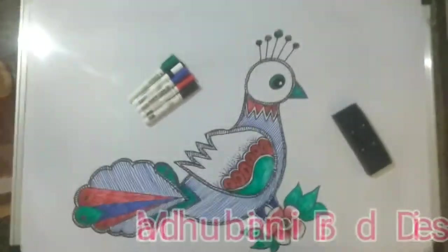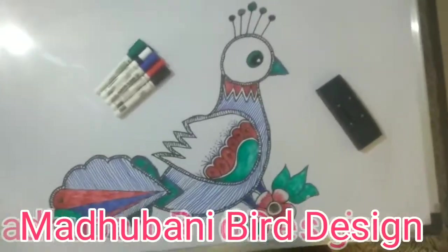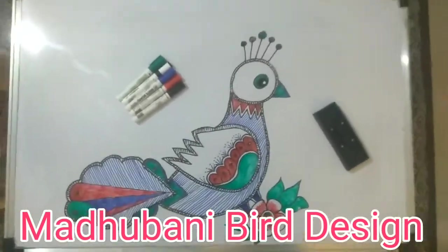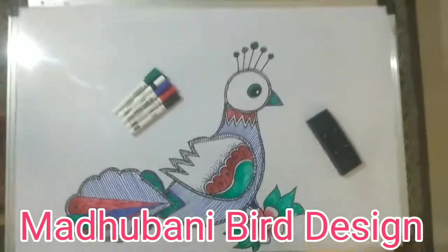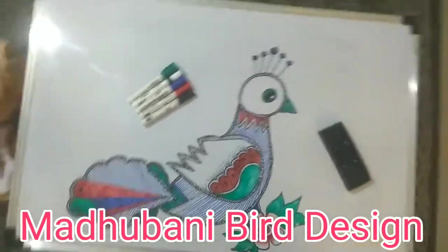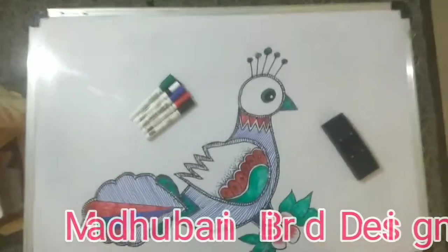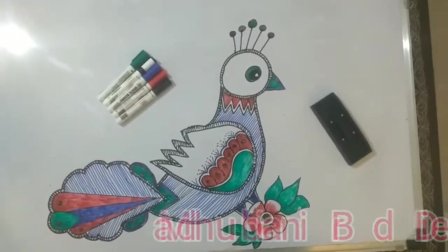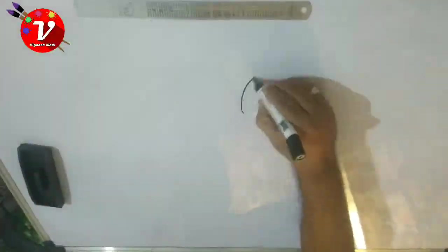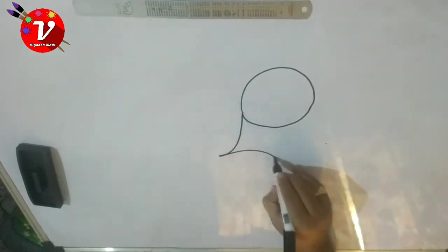This video is brought to you by the... Hello friends, in this video I will show you a whiteboard on the top of a bird.